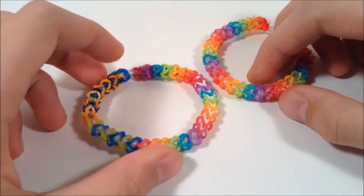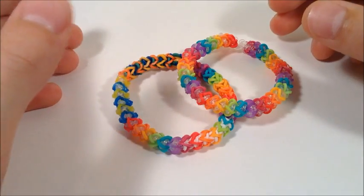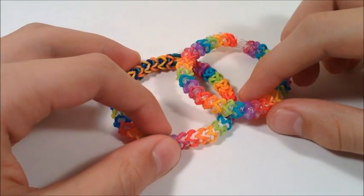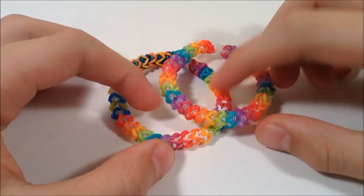This is a pretty simple bracelet. If you have not done the switch loop stitch before, don't worry — this is a really simple, easy way to learn how to do that, and then you can use that knowledge on other harder bracelets. So let's get started.